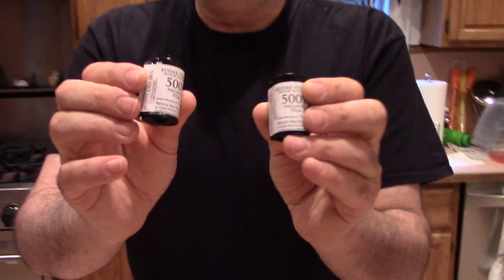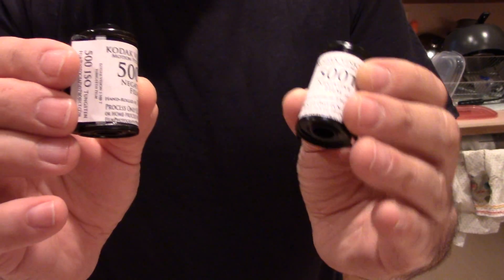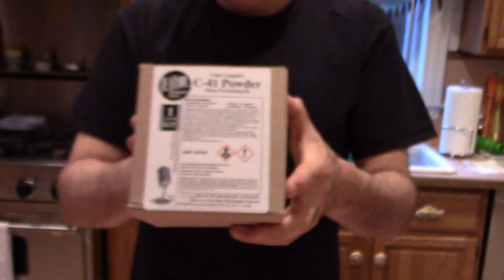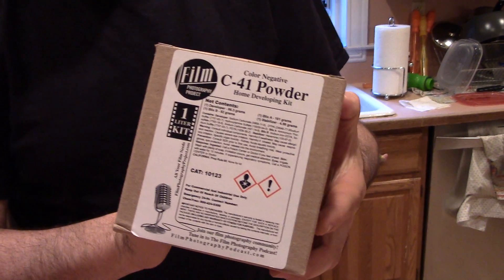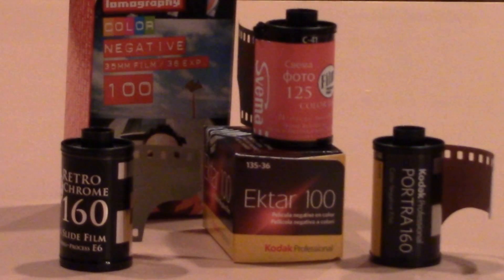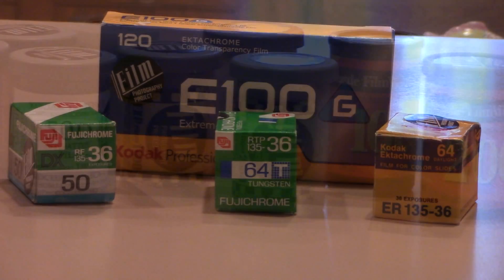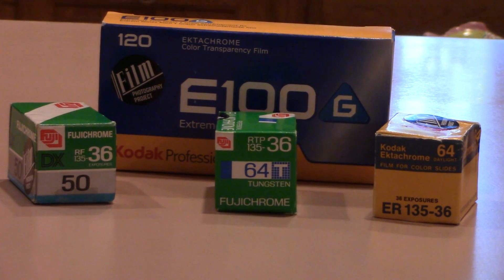While the chemistry is heating up, I can chat for a minute about your film. Today I'm developing two rolls of film that John Fidelli shot — Kodak Vision 3 500T film. It has a remjet layer. This kit can develop color negative and just about any film: C41 color negative film, motion picture film, or color slide film to get a color negative with some color shifting.